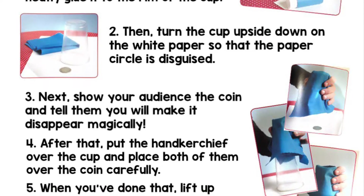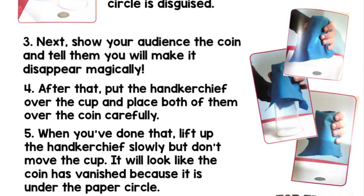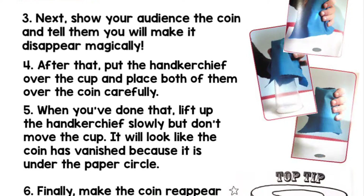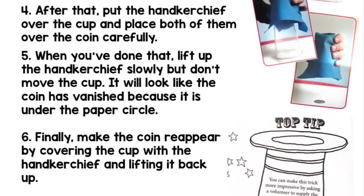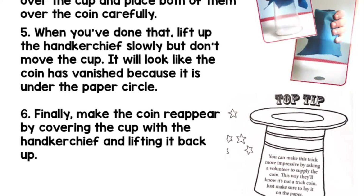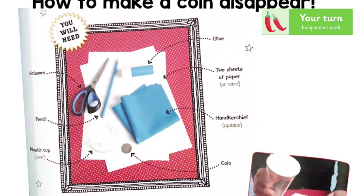Three: next, show your audience the coin and tell them you will make it disappear magically. Four: after that, put the handkerchief over the cup and place both of them over the coin carefully. Five: when you've done that, lift up the handkerchief slowly but don't move the cup — it will look like the coin has vanished because it is under the paper circle. Six: finally, make the coin reappear by covering the cup with the handkerchief and lifting it back up. Top tip: you can make this trick more impressive by asking a volunteer to supply the coin — this way they'll know it's not a trick coin. Just make sure to lay it on the paper.